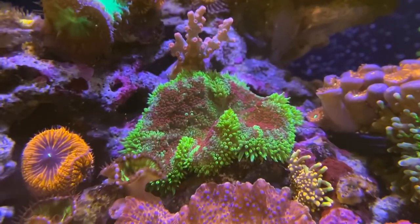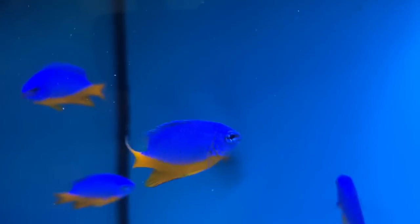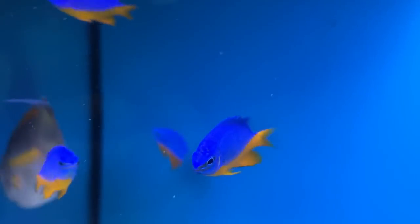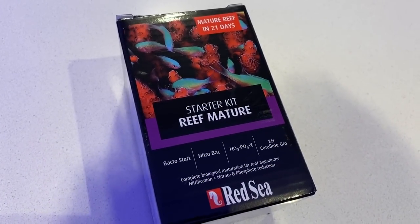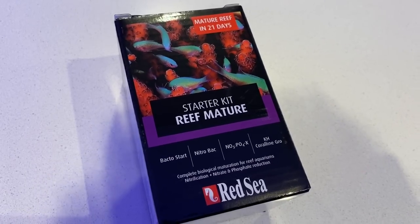An old-school method of cycling a tank, which sadly is still used, is to throw in a couple of hardy fish and see which ones did and didn't survive. This is cruel and outdated and should be stopped. Red Sea's answer to this is their reef mature kit, and when combined with their marine care test kits, you can cycle an aquarium in a very controlled manner.